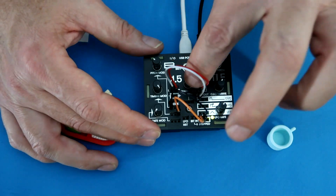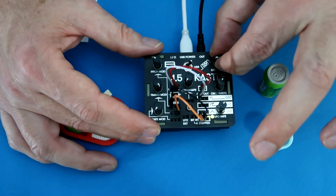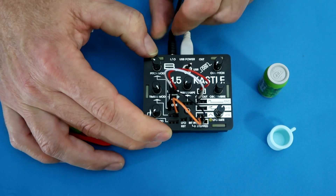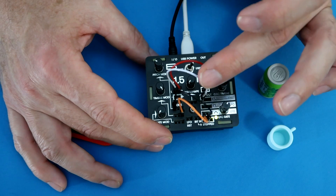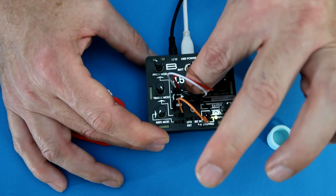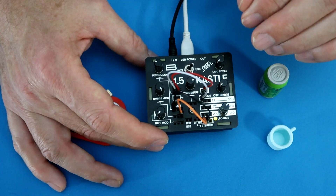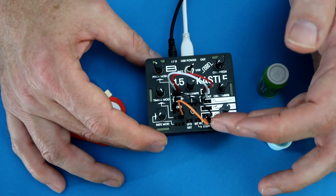In order to hear the modes separately, instead of listening out of the headphone jack — which gives a complex combination — I'm going to come over to the IO port, where I've routed the primary oscillator to the right side and the secondary oscillator to the left side. We're still in the default mode; I'm going to tweak some knobs so you can hear the different sounds. That rhythmic melodic part is coming from the stepped output of the low frequency oscillator.